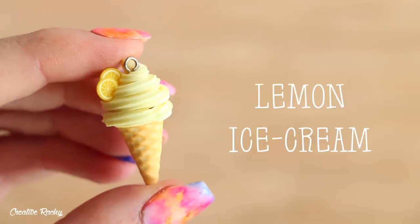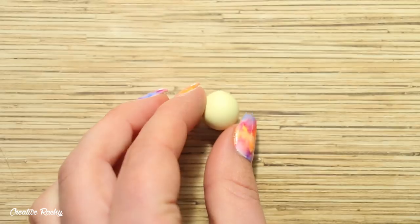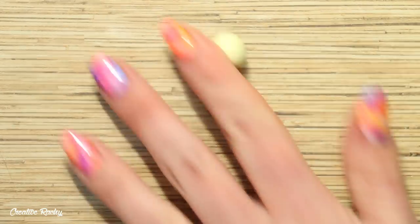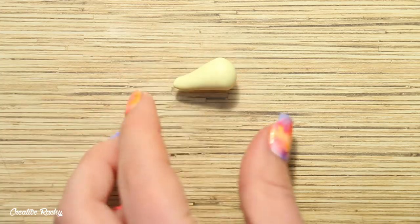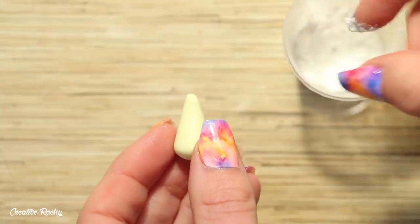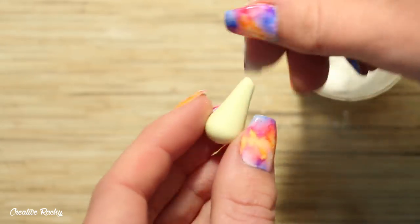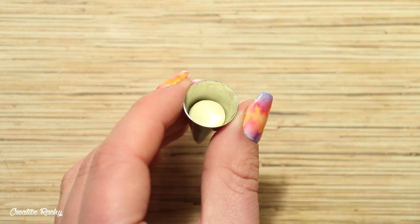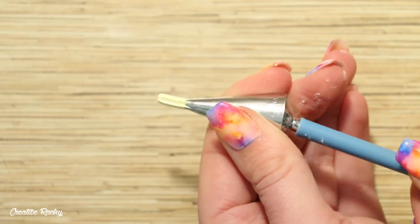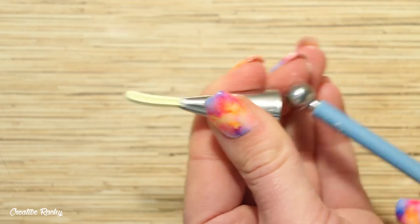First up I'm going to be showing you how to make this lemon waffle cone. I'm beginning with some vanilla colored clay — the same color I used to make the waffle cone — and I'm just rolling this into a large teardrop shape on my work surface. I'm also rubbing some corn flour on the surface of the clay so that when I pop it into my piping tip it doesn't stick to the sides. I'm dropping it into my piping tip and then using a large ball tool to push the clay through the end until I've pushed out enough to create my swirl of ice cream.